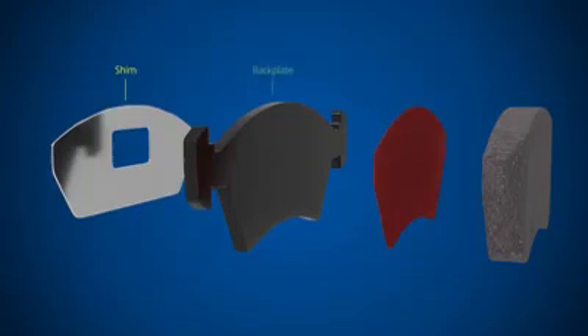Next, we have the steel backplate, which provides the rigid base for the friction material and solid mounting to the caliper piston and carrier. An underlayer sandwiched between the backplate and friction material bonds the two together and acts as a thermal barrier to stop heat being transferred from the pad to the caliper.